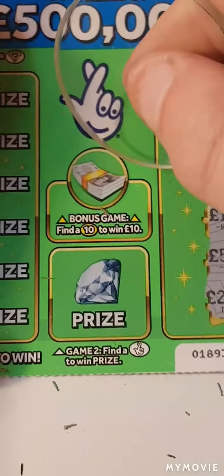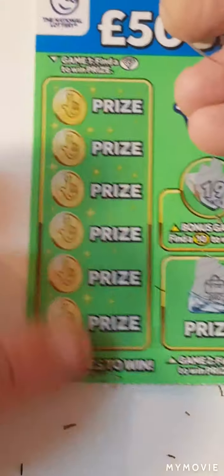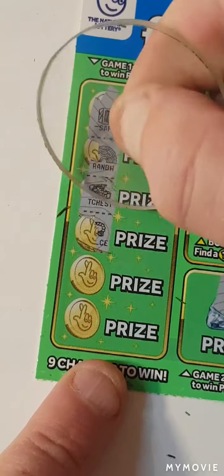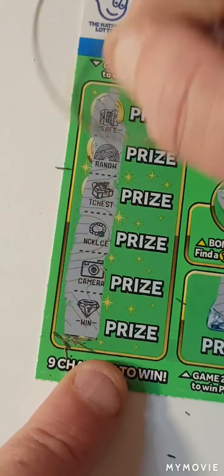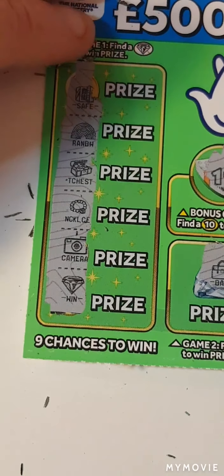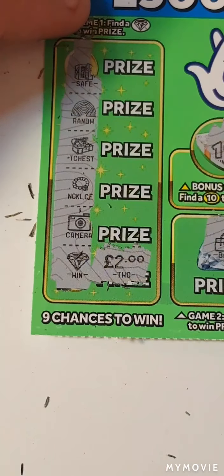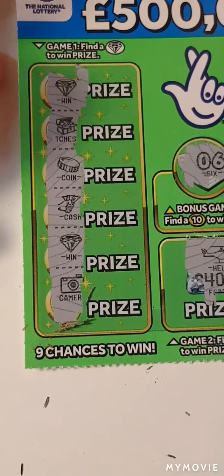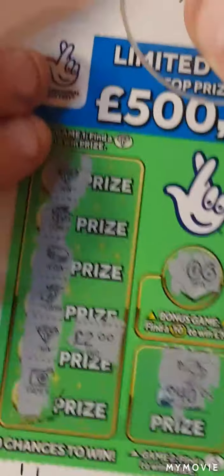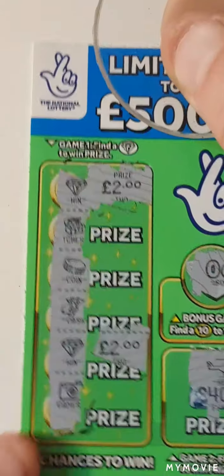Nothing there. Can we find any more diamonds on this one — and yes, we can. We found another winner. So we have three diamonds altogether. This one is a two, this one is a two, and another two.